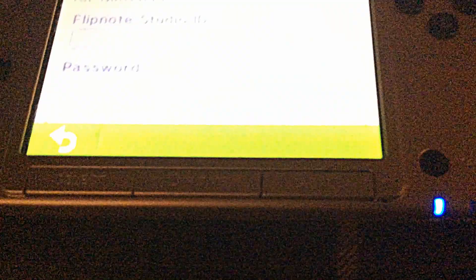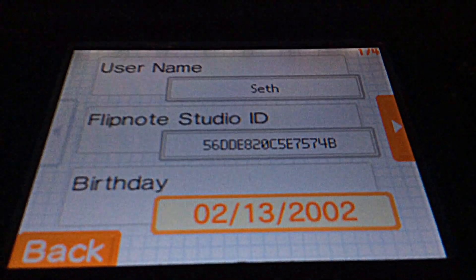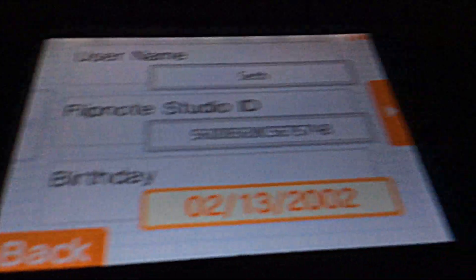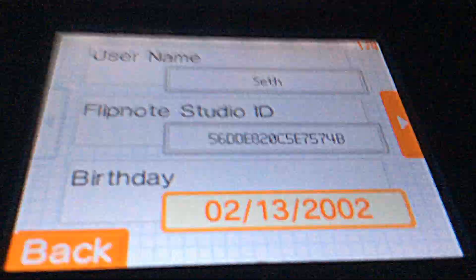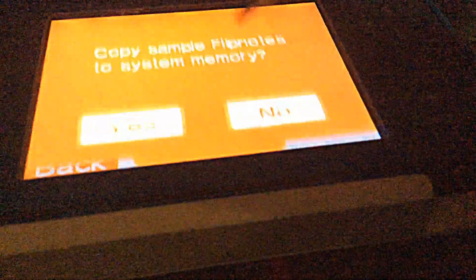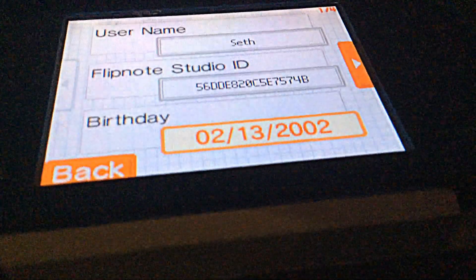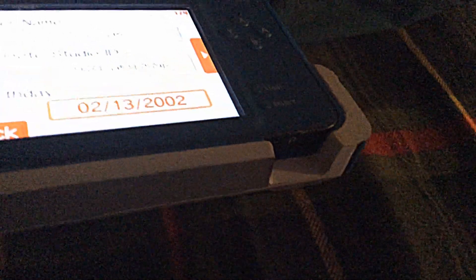I'm checking if I even have my ID on here — there's my ID if anyone wants to look at it. I put in whatever password I could remember but I don't think I have a password for that anymore. So I guess I can't look at my old flipnotes.